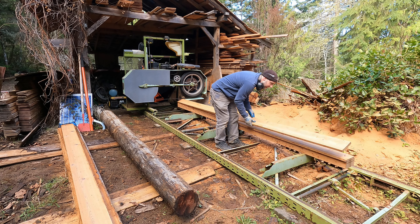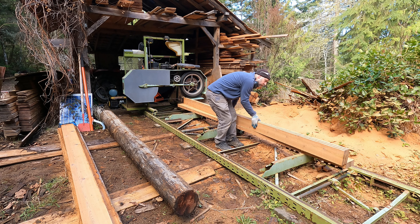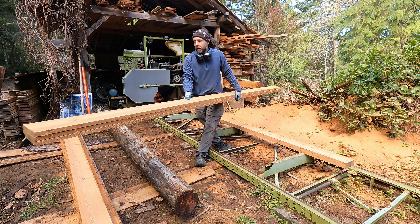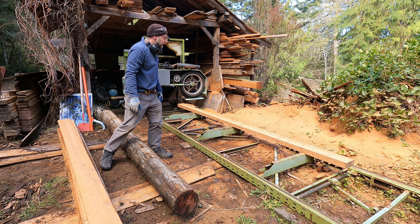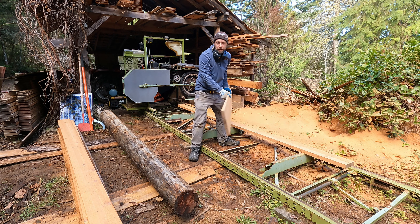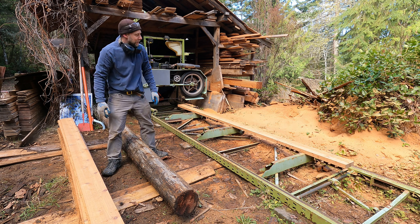Got some siding cut and this stuff's all going to be window and door trim. This is all three-quarter inch. Cut a little bit of one inch there, and the last board's an inch and a half thick — I'll figure out what I'm going to do with that. Got some good wood here. It'd be great for this project.